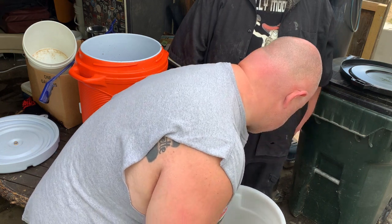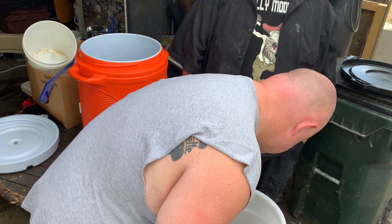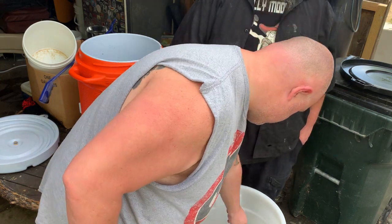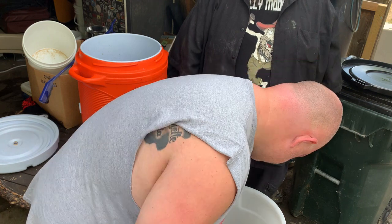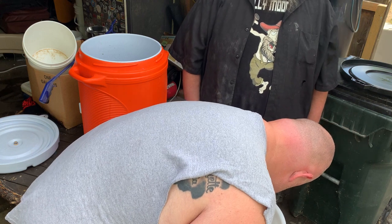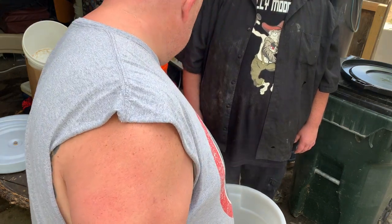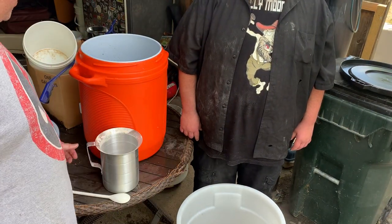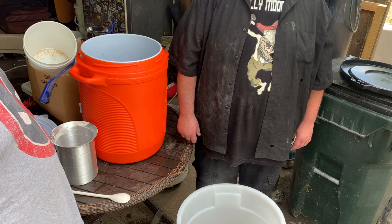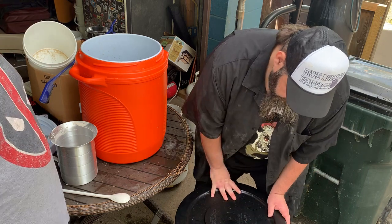That smells real good. I love me some barley. We're gonna let this sit at 150 degrees for 90 minutes, check the temperature, then add our water and bring it down. Put the lid on it, let her sit for 90 minutes, and come back and stir about every 15 to 30 minutes — really whatever you want.